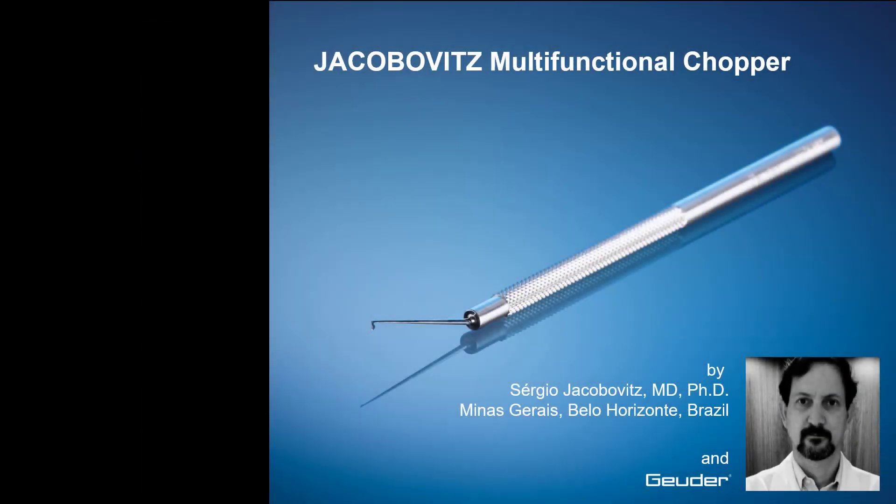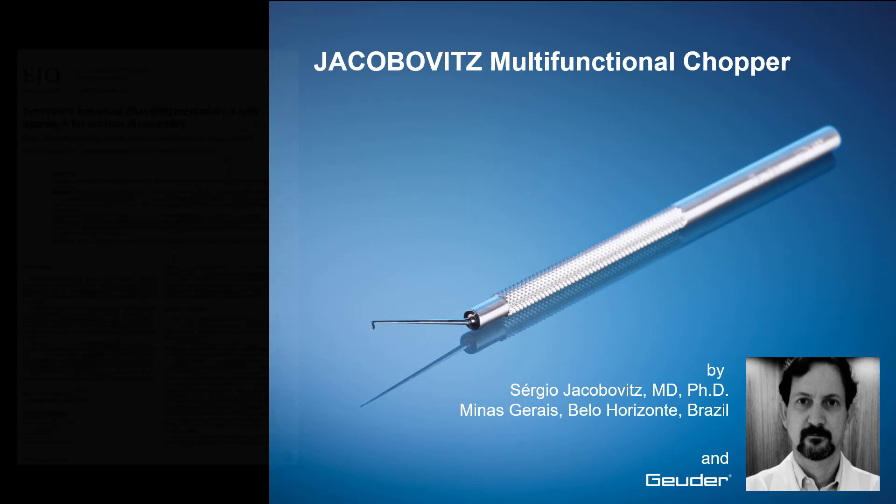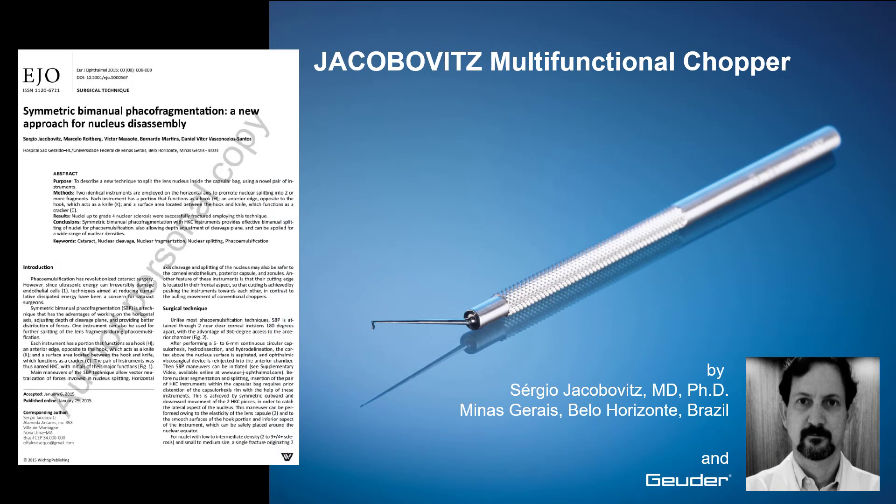The Jakubowicz multifunctional chopper is versatile and capable of reducing the number of instruments, movements and ultrasound energy during FACO procedures. More than 1,500 surgeries were performed without complications. Symmetric B-manual annual FACO fragmentation, published in the European Journal of Ophthalmology.